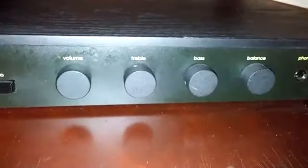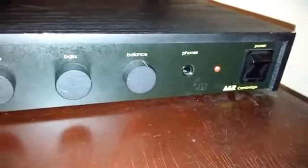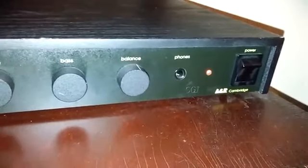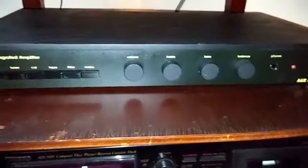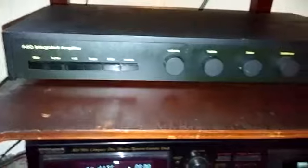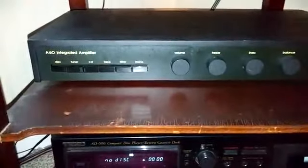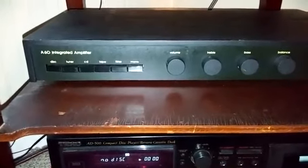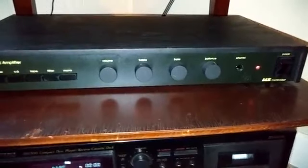It has a mono switch, which is something I really like. And then you've got four basic controls: volume, bass, treble, and balance, plus a headphone jack and a power button. That's it. This is a really neat little amplifier — 40 watts per channel, very clean, great sound to it, and Michael did a good job of reworking it. The main thing I like about it is it's got a very good phono stage for my turntable, and it also has a very quiet headphone amplifier.